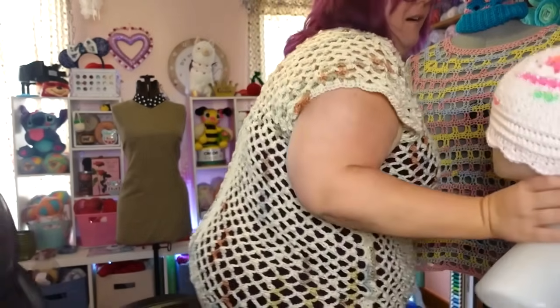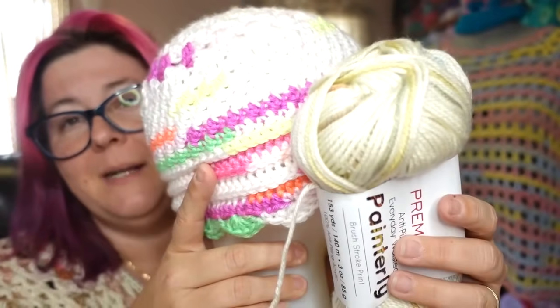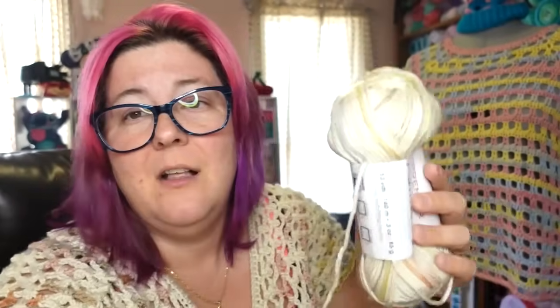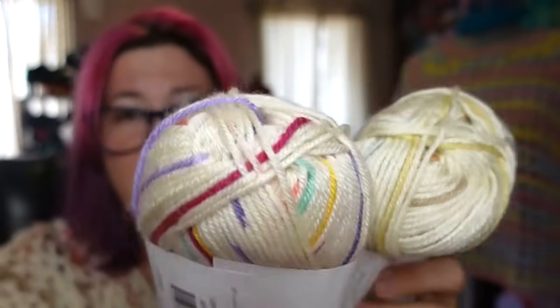This is also a colorway of the Painterly yarn — so if you wanted to be extra and do it in neon colors, more power to you, because they have neons. This one is more of a white base with really bold fluorescent colors, whereas the one I used for my top is a cream base with more muted pastel colors. They also have the color Jam Session — again a cream base but the colors are much more bold. Any of those colors would be beautiful in this top.